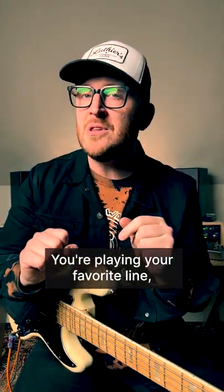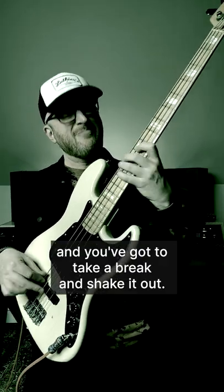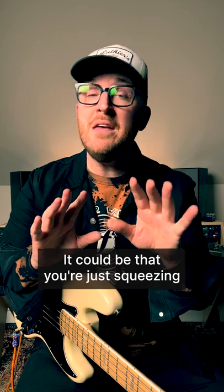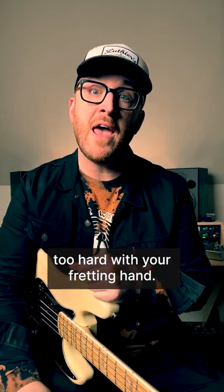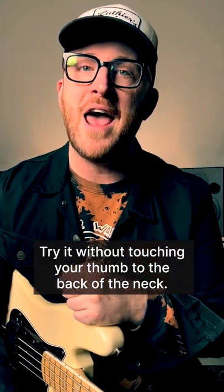Has this ever happened to you? You're playing your favorite line, but your fretting hand is on fire and you got to take a break and shake it out. It could be that you're just squeezing too hard with your fretting hand. Every single thing that you play, try it without touching your thumb to the back of the neck.